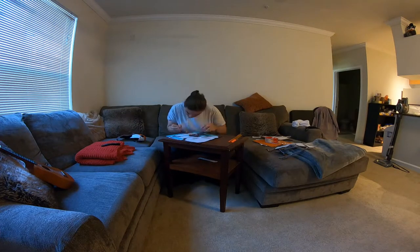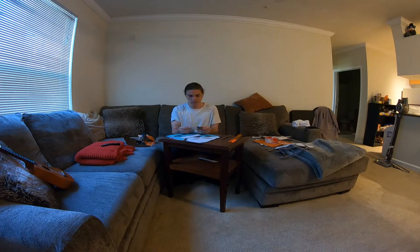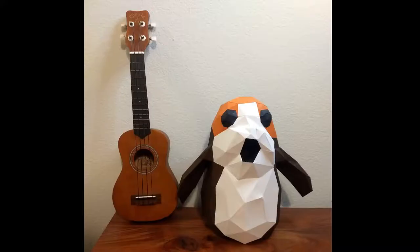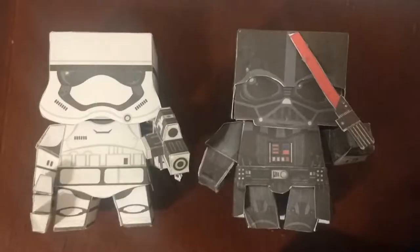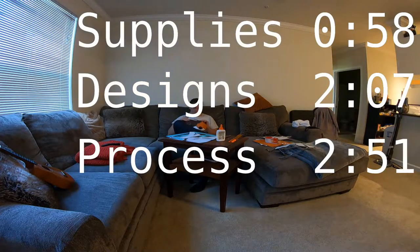Getting started with papercraft is easy. It takes no artistic skill or creativity, and after you've been doing it for a while, it stops requiring any brainpower at all. I've made this Porg, I've also made a Master Chief helmet from the Halo games, and I've made these cool little Star Wars guys. Today I'm going to show you the supplies, designs, process, and product.